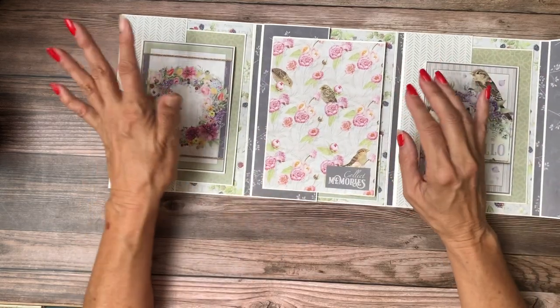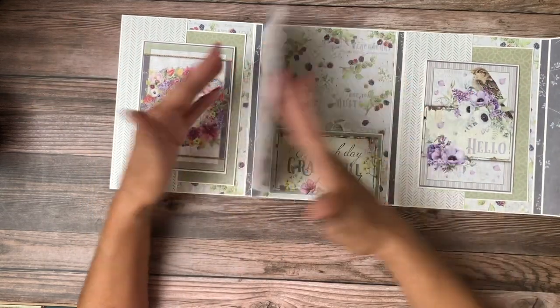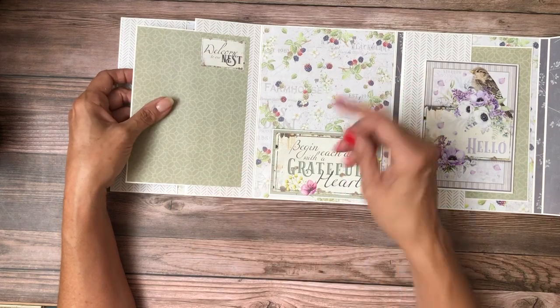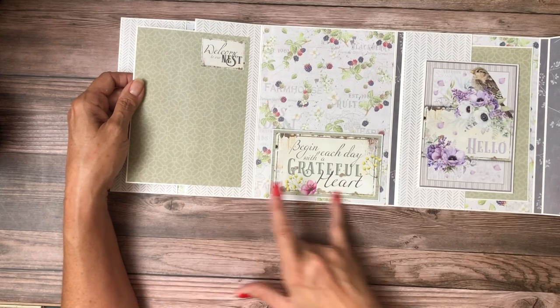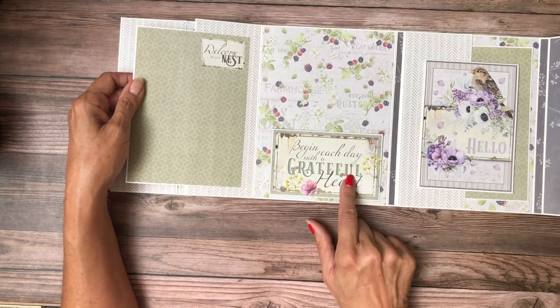This is a project you can sit down and do start to finish in a couple of hours, actually, depending on how much embellishing you do. This is fussy cut from the A4 pack, and this is from the collection pack.